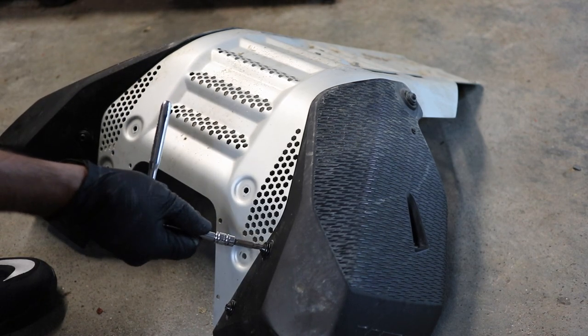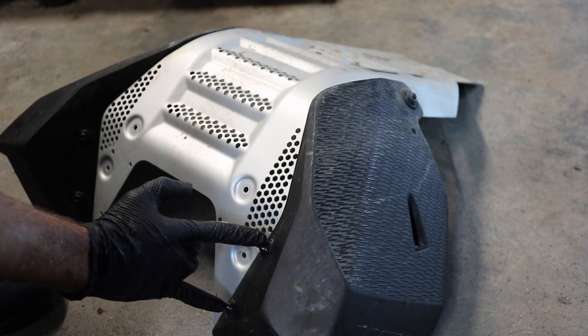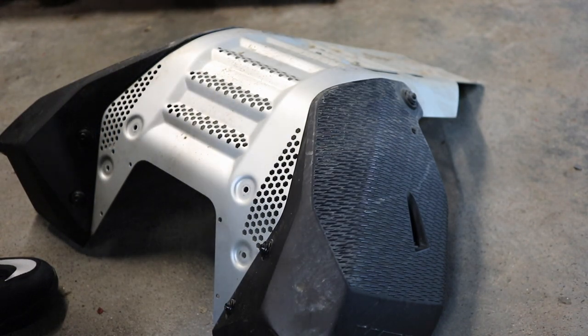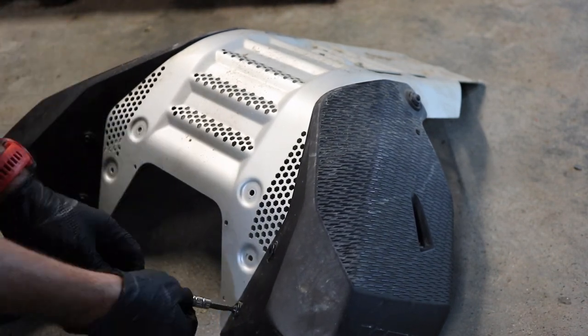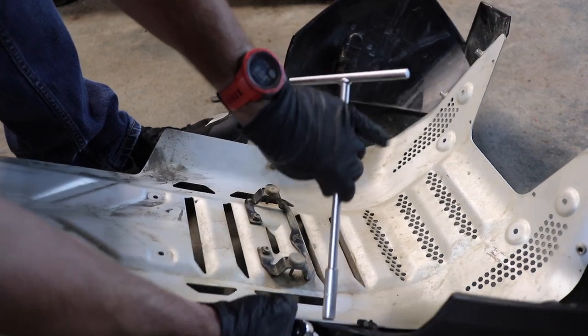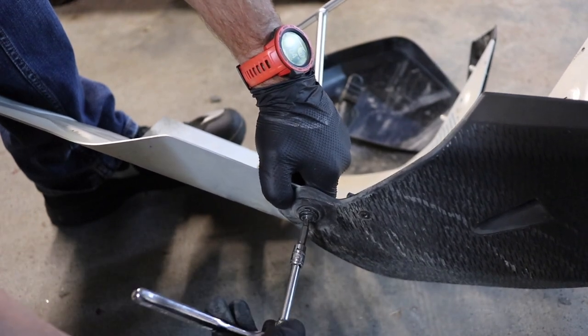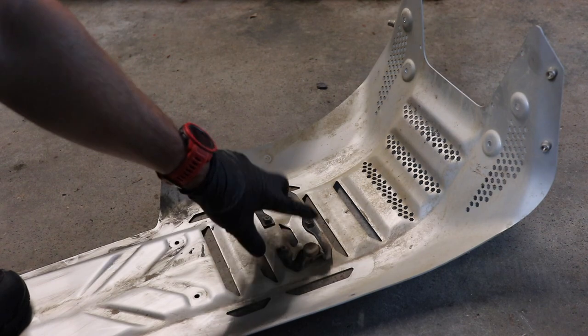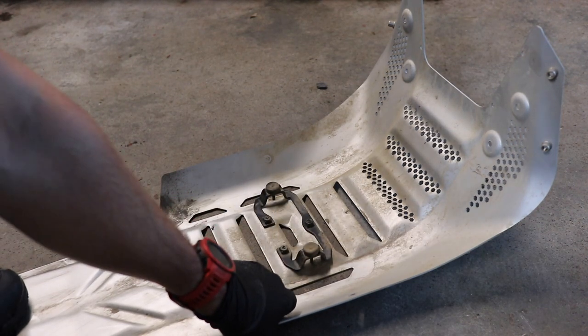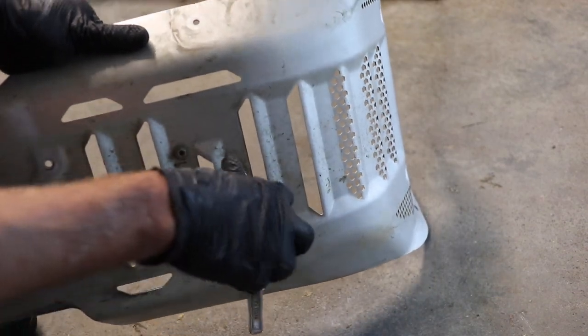We're going to take a T30 Torx bit and remove the stock tank protectors because they will be reused. On each side you've got three bolts — two up front and one in the back. Once you get the first two bolts off you're going to need a 10mm on the back side to get the third one off. Do this on both sides. Sticking with the stock skid plate, we're also going to steal off the factory rubber bumper bushing. To do that, simply flip it over and use a T30 Torx or an 8mm socket to remove the three fasteners.